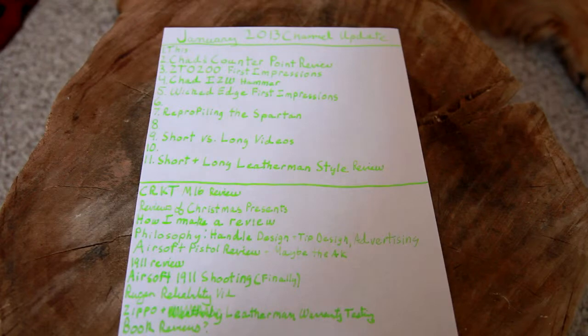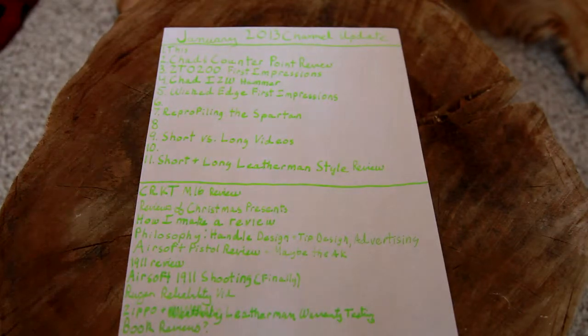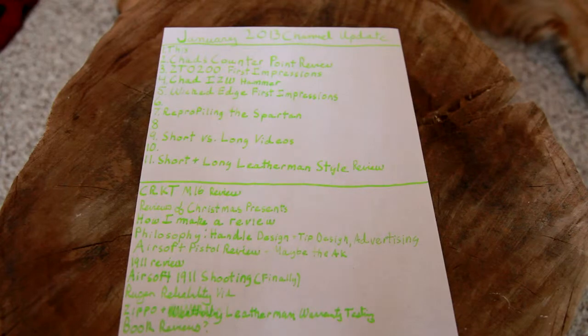A book review — maybe a few book reviews — books on weapons history and stuff like that that I think you guys are probably interested in if you're watching my channel. We may do that. I do enjoy reading; I enjoy a fairly specific type of book, at least in the avenue that I would review on YouTube. So maybe I'll show you guys some of the better books I've found from that angle.